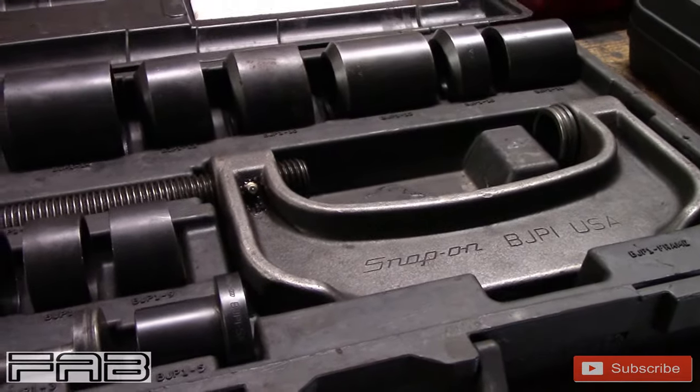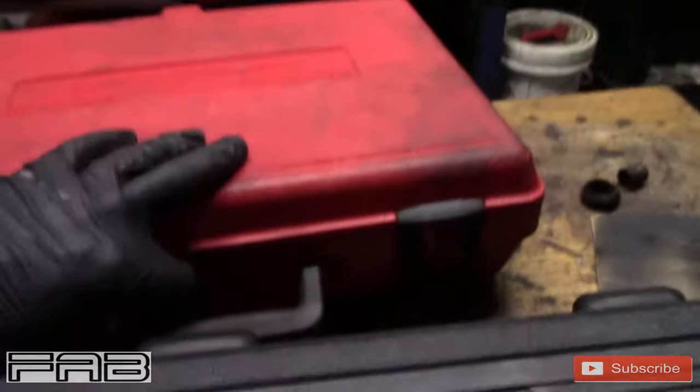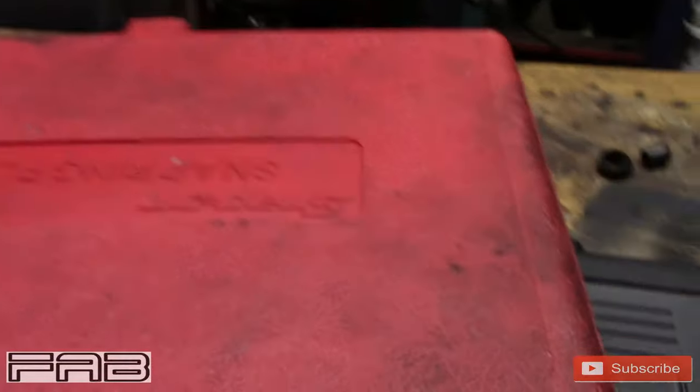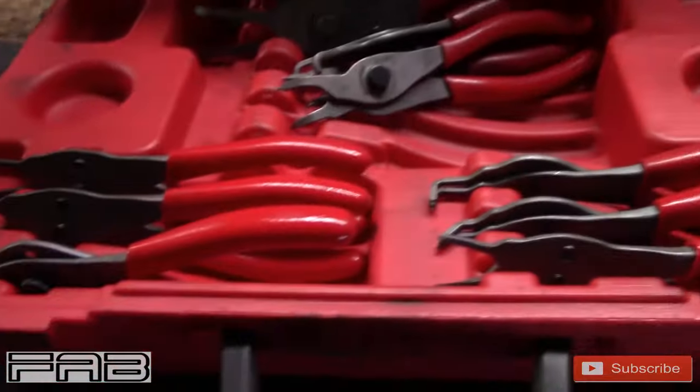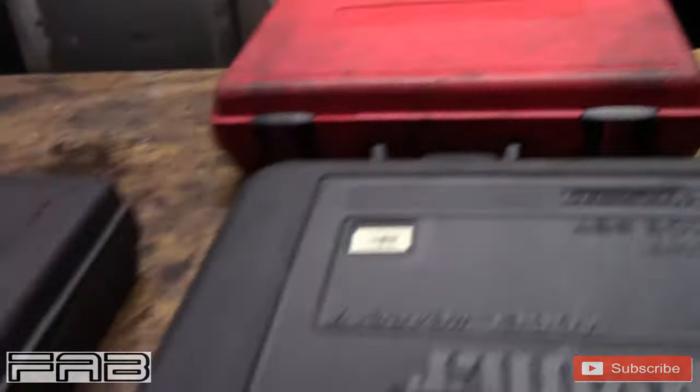It's worth it when you do them daily, I can tell you that much. The last thing you're going to need for ball joints is some type of snap ring kit. This Snap-on snap ring kit handles your external snap rings to hold the ball joints in. Some cars don't have snap rings — it's pressed in and that's what holds them in.